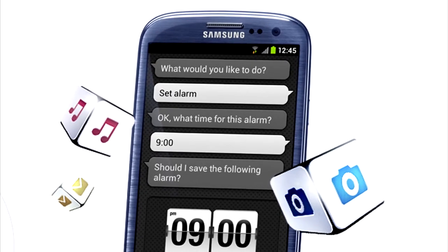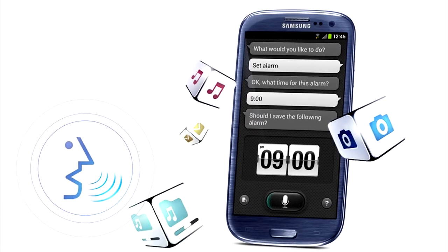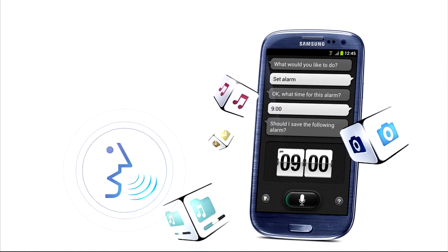Next up we have S-Voice, which us over at Jolly Old Tech are very excited about. It's virtually Siri but for Samsung devices. From what we can tell and what we've been told, it's only going to be on the Samsung Galaxy S3 for now and we don't think it's going to be put on the S2 or anything like that. Effectively the idea is you can set alarms, play music, send text messages, and even take photos with this function.